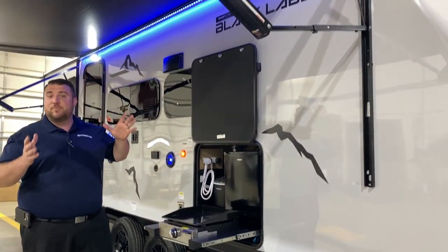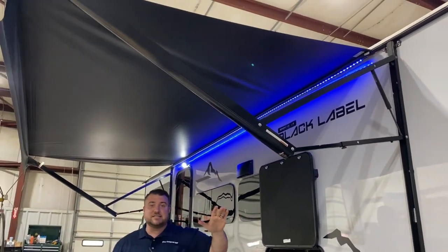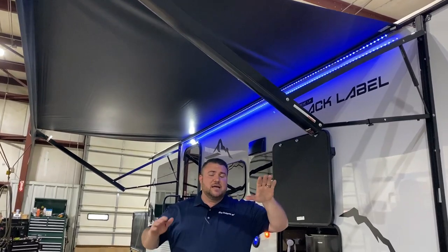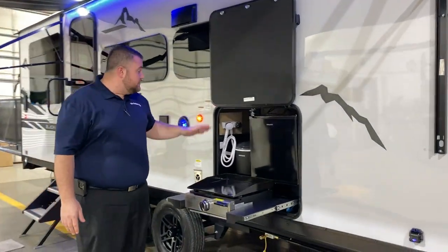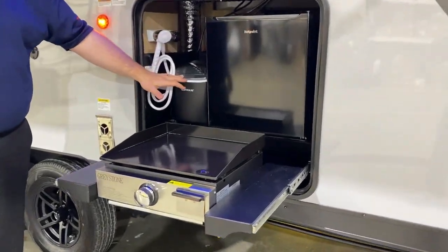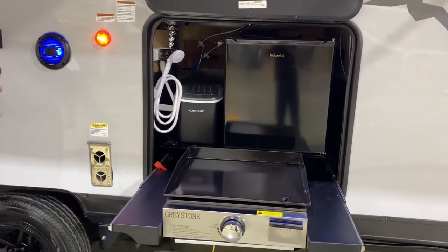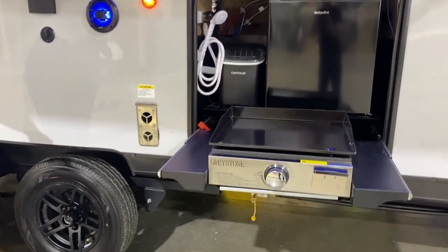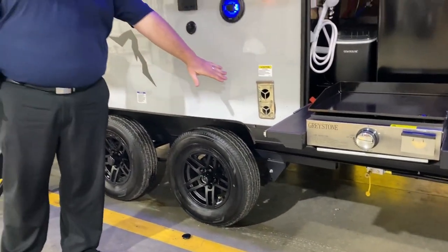Underneath the 15-foot power awning, we have a blue LED accent light. Each leg is adjustable so you can change the pitch if the sun is coming down. There is an outside kitchen, which is pretty unique for a toy hauler — it includes a mini fridge, ice maker, water source, and a griddle. There's also an LP quick disconnect underneath so you can use the camper's gas to run the grill, plus outside furnace vents.